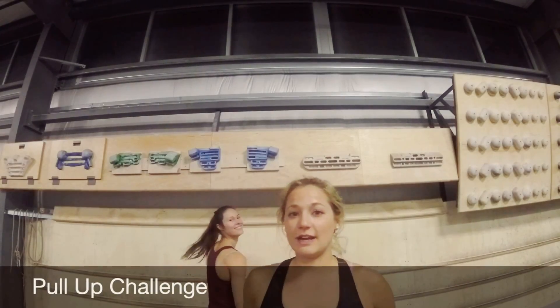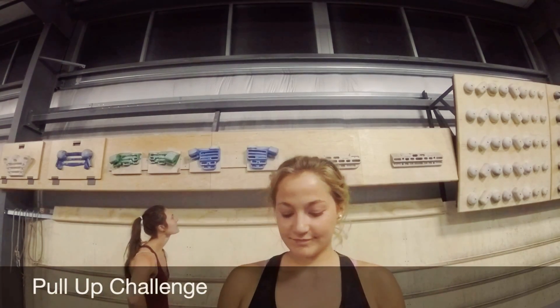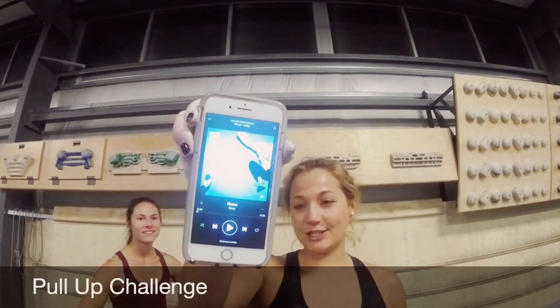Pull up challenge. We're going to be on this, listening to Flower by Moby. Every time it says 'up,' pull up — from the beginning to the end.